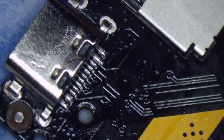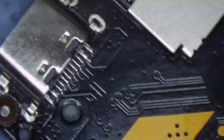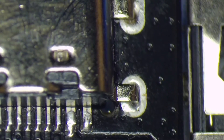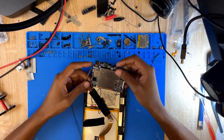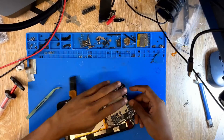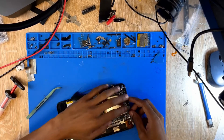This looks just fine. I'm going to clean once again — this is a very easy job. I always say this, but hopefully it will clear up. This is how it looks — it's almost like factory, maybe better than factory. I'm not going to do all the tests, just put the board back in the tablet and see if it charges. If it does — I'm sure it will — we'll connect it to the computer as well.